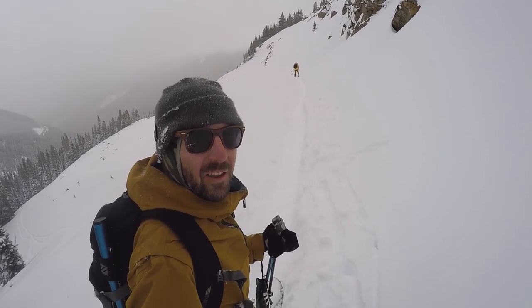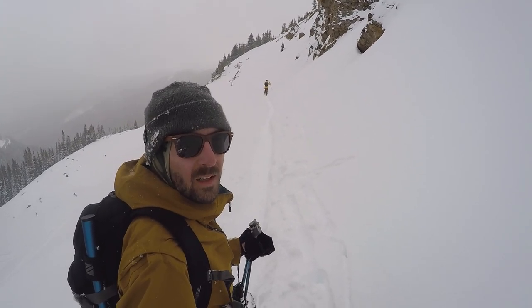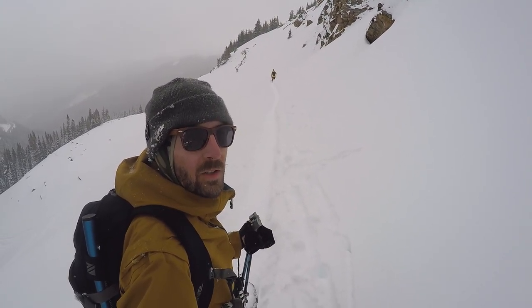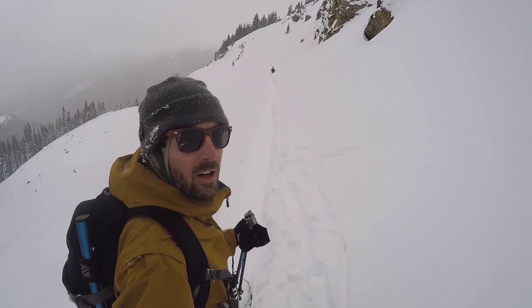We've got some avalanche-prone terrain here. It's about 38 degrees, wind-loaded slope underneath this cliff band, so we're just going to traverse it one by one and try to reduce the load on this face and get across it safely.